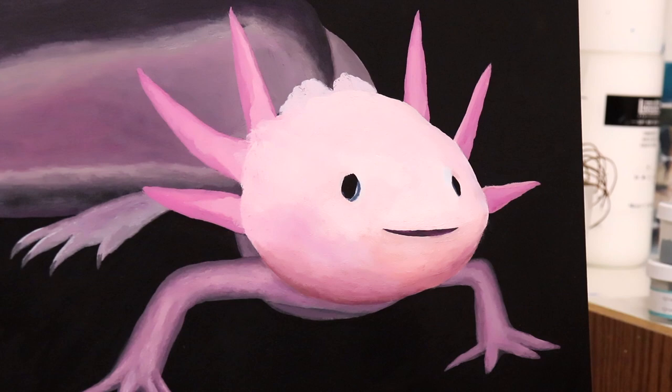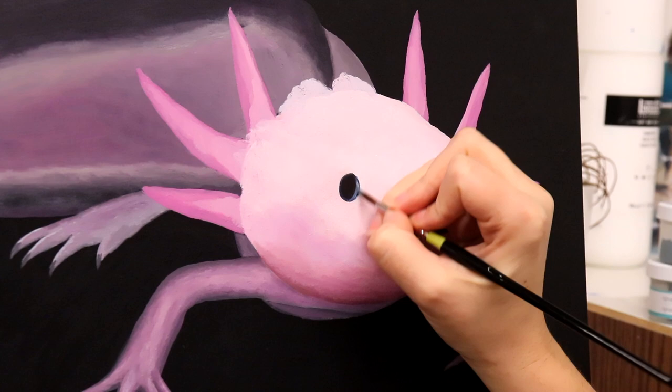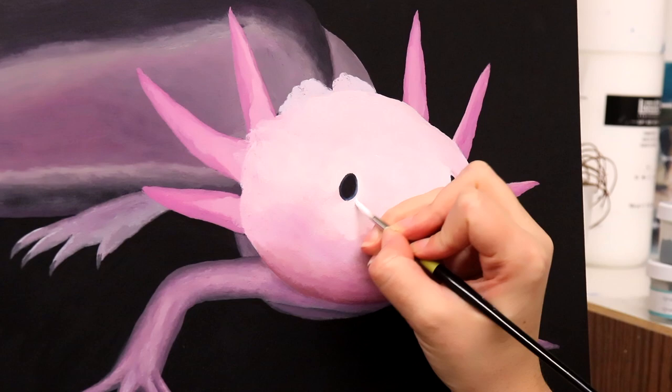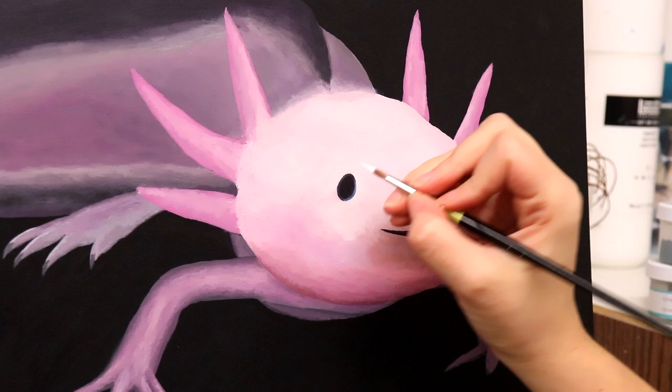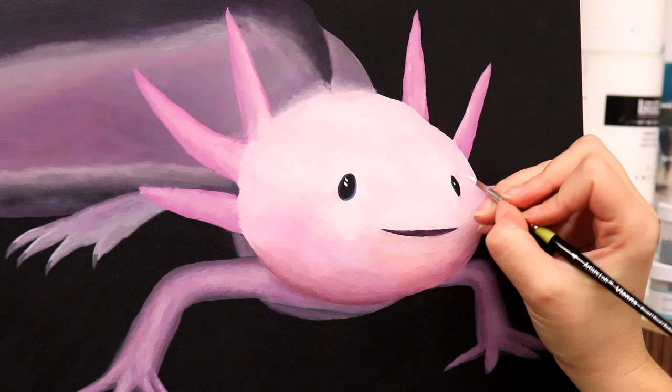Now we're on to the eye expressions — their big doe eyes. Just really polishing up some of the blending work in here. And of course the dots on the eye are my absolute favorite part of all my paintings. It brings such life. I always do a double dot for different animals like this.